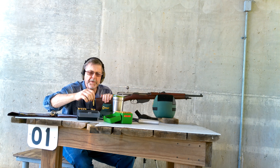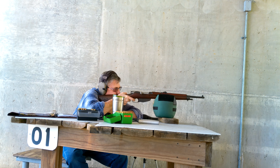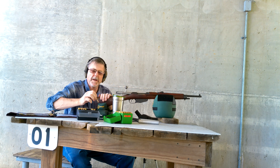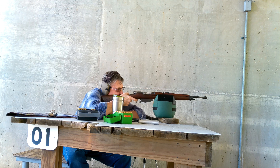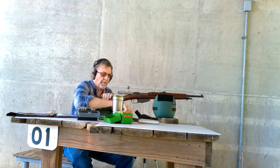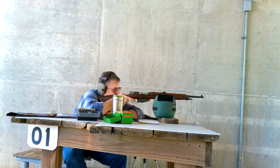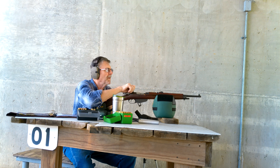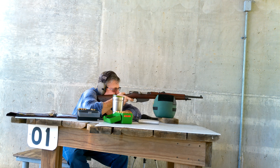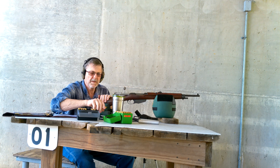2,215 feet per second — the speed is really high but I don't have any sign of overpressure. Let's go down the range and see what we've got.